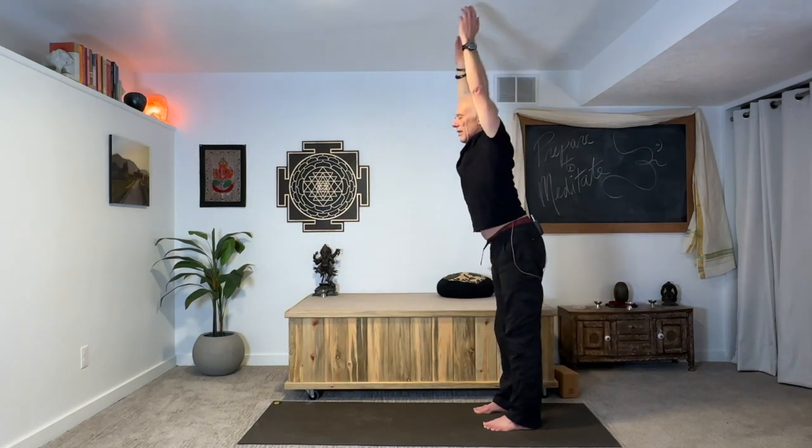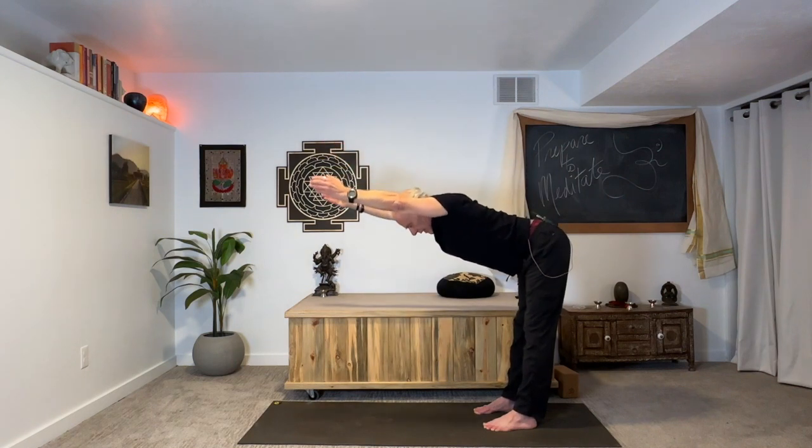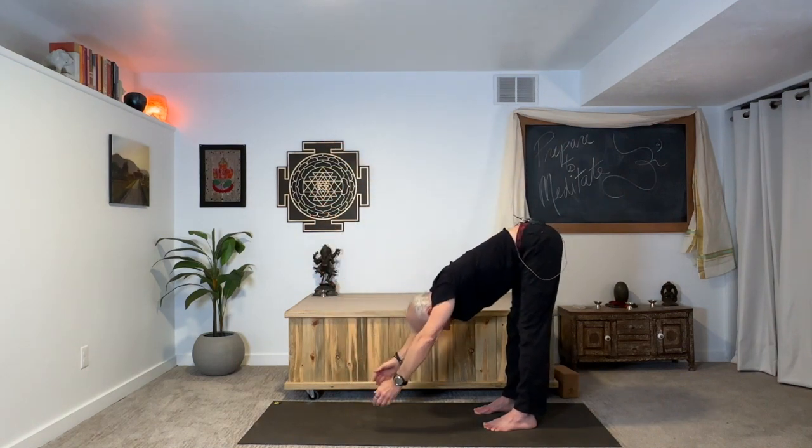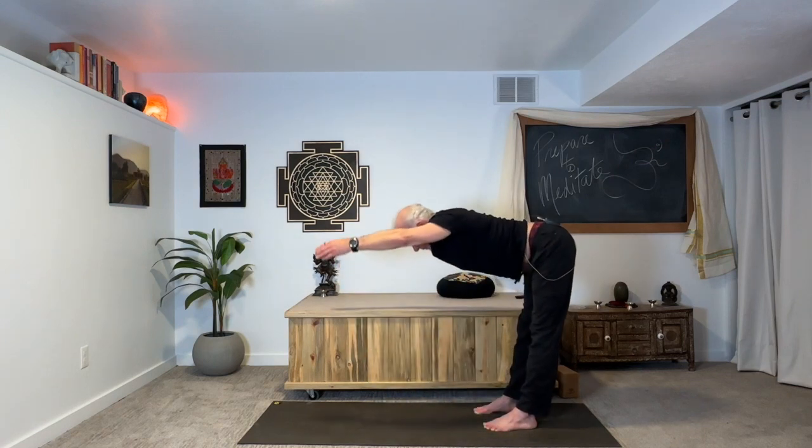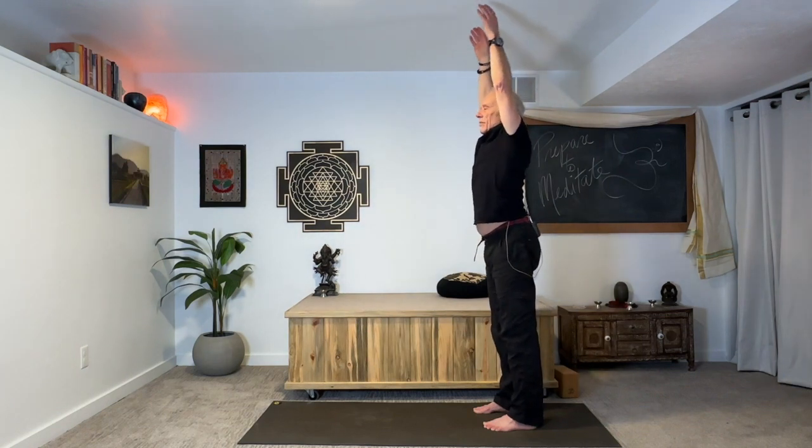Repeat it now, starting to lengthen the exhale — so maybe breathe out five counts. No strain. Repeat that again, five count exhale. Take your time. Chin in, remember — back of your neck is long. This helps to pacify the mind. Inhale, flat back, come all the way up. Now I'm going to ask you to breathe out for six counts. Take your time. Reach into your arms, the spine is lengthening, lower back toward your thighs. One more time, please.